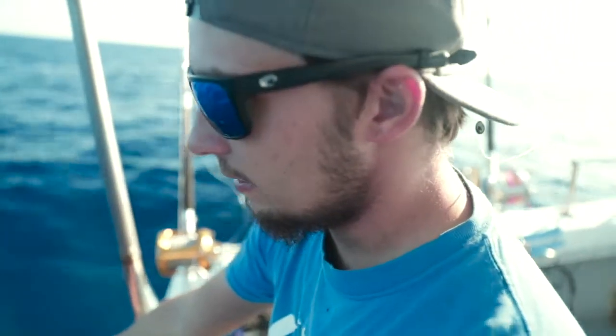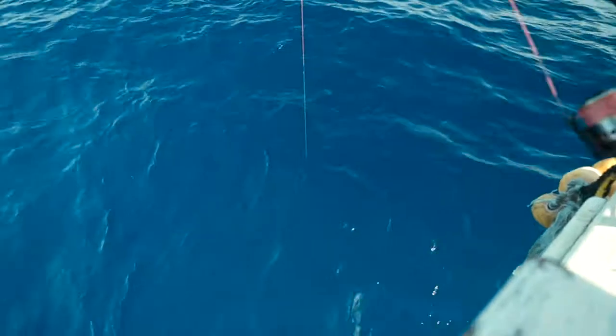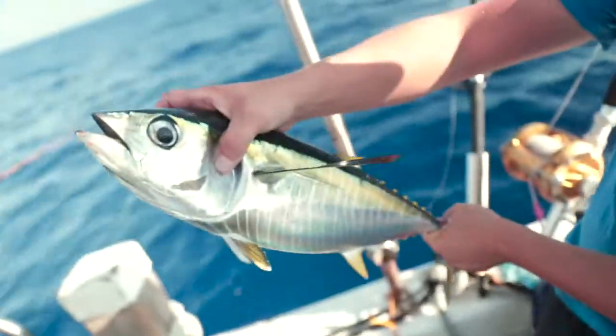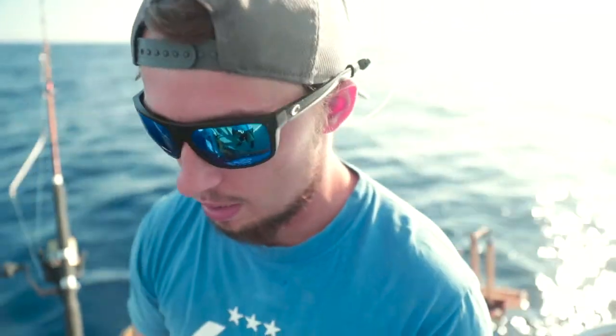We just dropped down and we're reeling it up doing that same pump-reel action I was just talking about, and we've hooked into a tuna. This is about an average size tuna out here — we call them footballs. That one hit real close to the surface, so I figured it would be small. The purpose of jigging is to target bigger tuna at deeper depths, where those larger fish sit in the colder water.